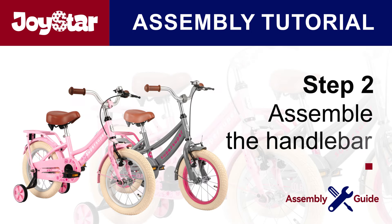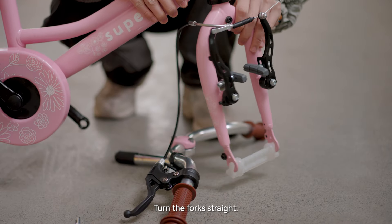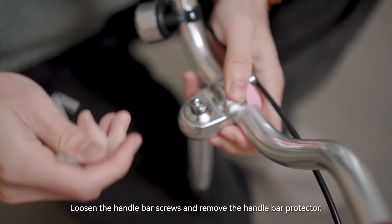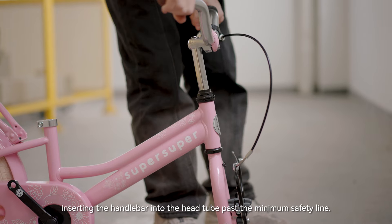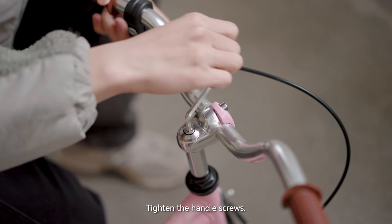Step 2: assemble the handlebar. Turn the fork straight, loosen the handlebar screws, and remove the handlebar protector. Insert the handlebar into the head tube past the minimum safety line, then tighten the handlebar screws.